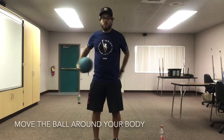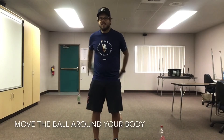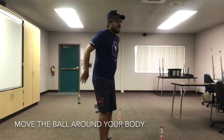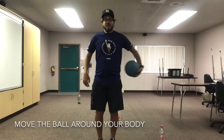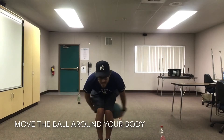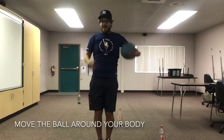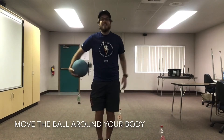We can move the ball around our body, just like this. Going front and behind. You can go both directions. You can bend your knees and put the ball around your knees and around your legs. You can start off high, and move down low, and come back up.